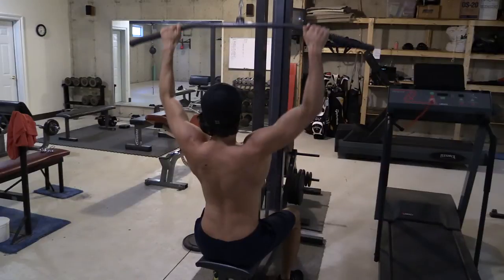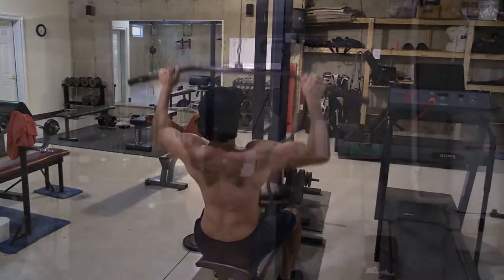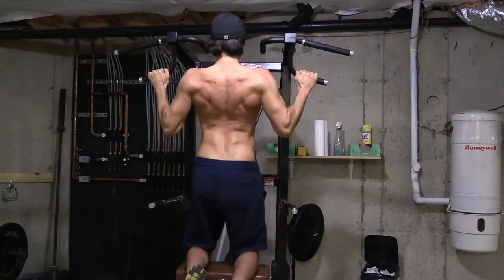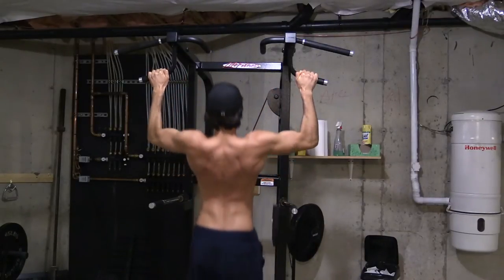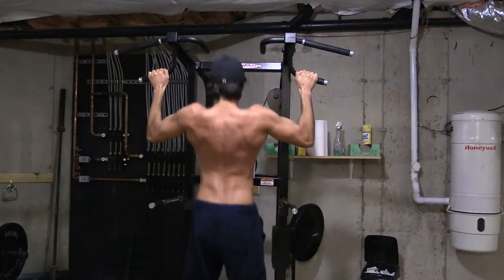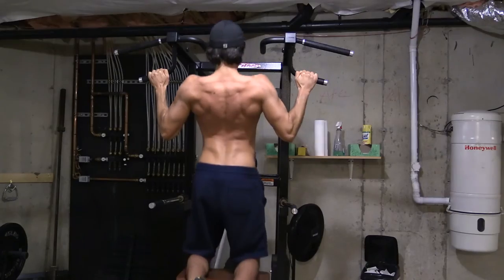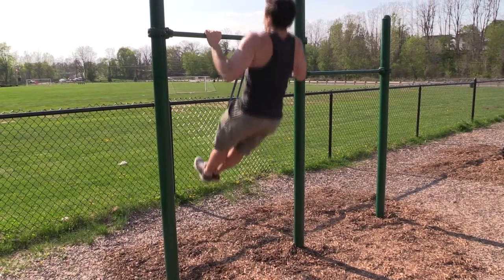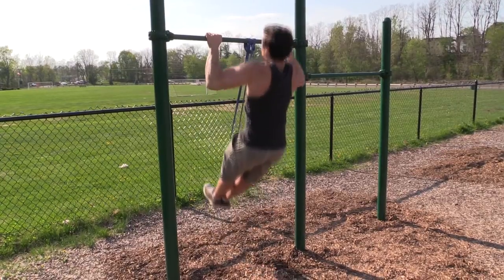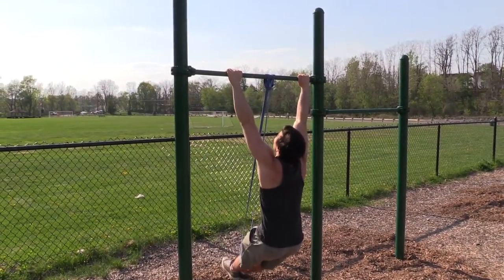As a final note, if you truly want to get better at pull-ups, avoid using the lat pull-down or assisted pull-up machine. Although these are great exercises that work the same muscles as a pull-up, they won't help you develop the total body tension that's needed to perform the pull-up properly. Stick to using the rubber bands, train hard, train often, and you'll have that pull-up in no time. Good luck.